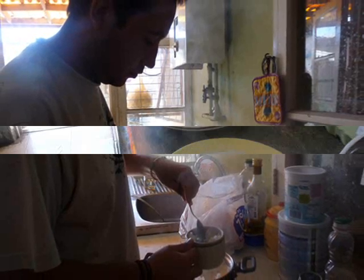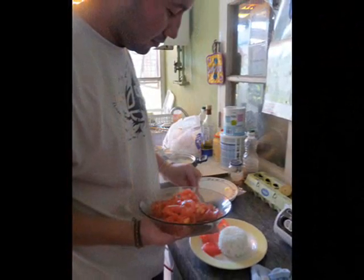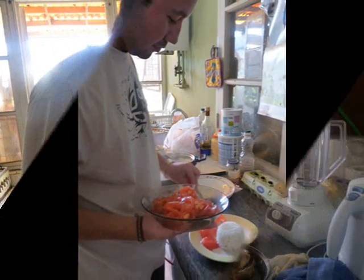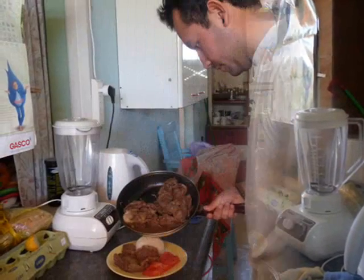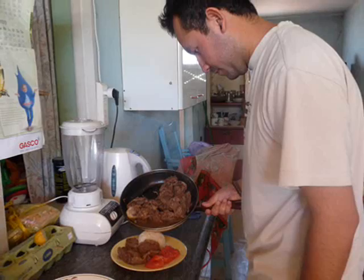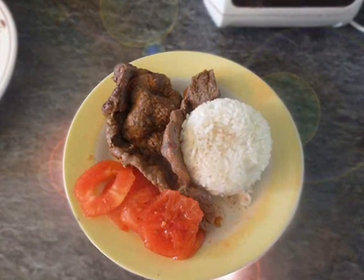First, the rice. Nice! Then two or three slices of tomato. And finally, the steaks with some juice on it! And people, that's it — simple, easy and delicious! Enjoy your meal! See ya!